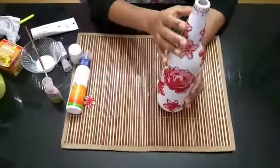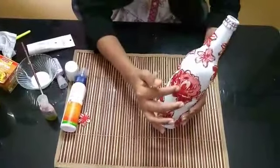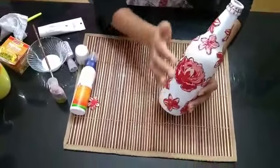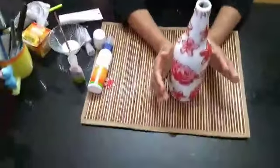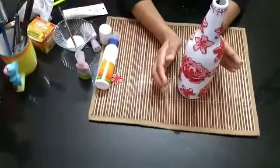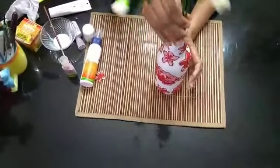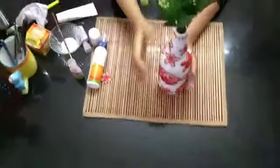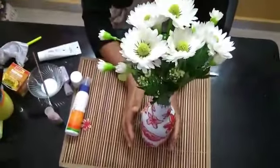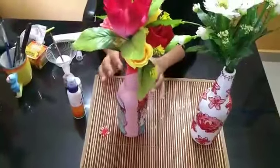I used to glue all the flowers and the outline. I will be able to make some flowers with some more pink acrylic.